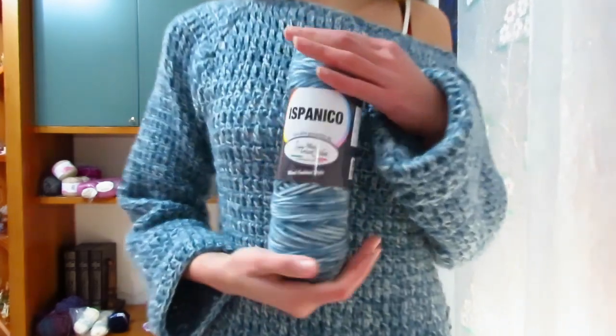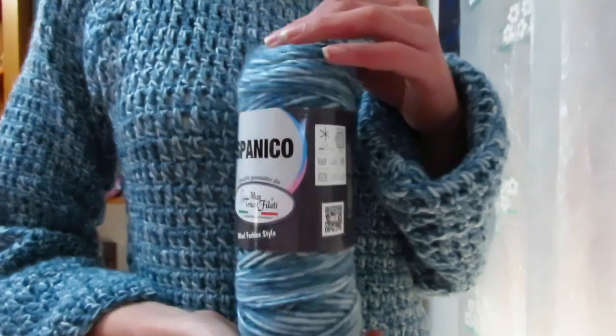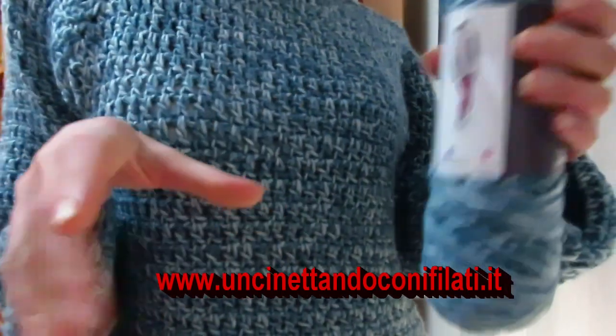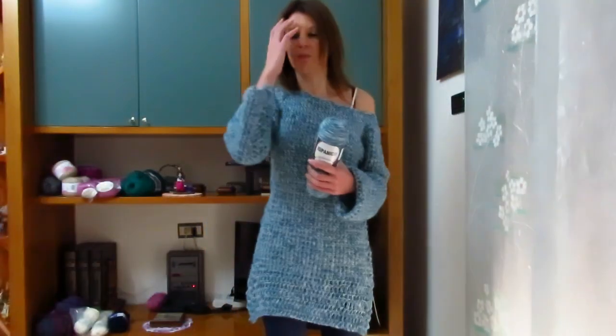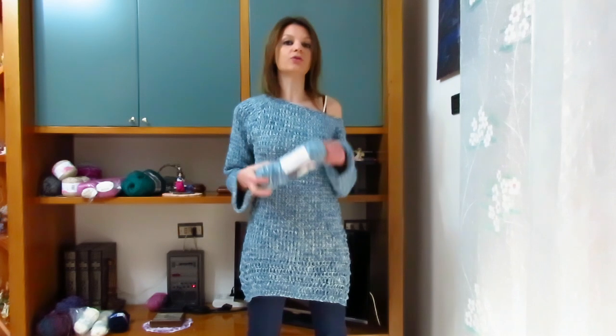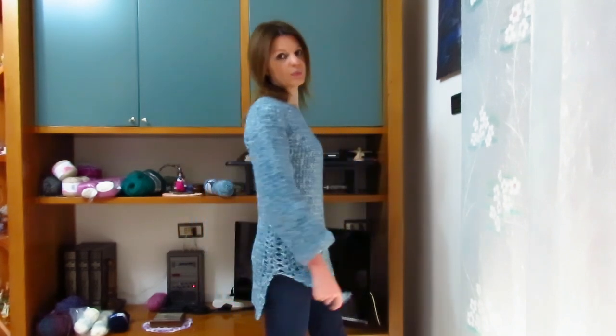Per realizzarlo ho utilizzato il filato della Mistrico Filati Linea Ispanico, che se ricorderete ogni gomitolo è da 100 grammi e misura 100 metri. Il colore che ho scelto è il numero 07, questo bellissimo sfumato azzurro acquamarina. Per una taglia S ho utilizzato 6 gomitoli lavorando con l'uncinetto numero 6, quindi 600 grammi. Per una taglia M vi occorreranno almeno 800-900 grammi, mentre per una taglia L almeno 1,100 kg, questo perché è lungo, ha lo spacco e le maniche larghe.